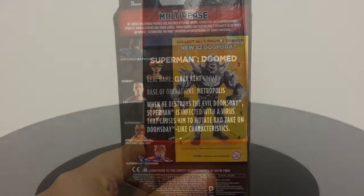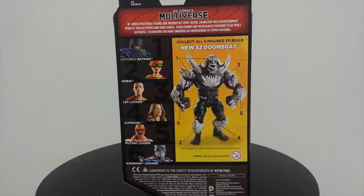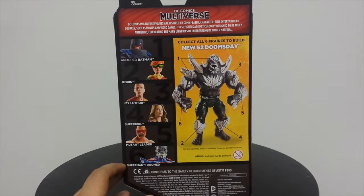Let's flip over to the back of the box. Here you can see the other figures in this wave: we have Armored Batman, Robin, and the Mutant Leader from the Dark Knight Returns graphic novel by Frank Miller. I'm just going to end up buying the pieces separately for that because I'm not a big collector of Batman stuff — I like Batman, it's just I collect a lot of Superman stuff and collecting Batman would just make everything a little bit more cramped in my room. Also I'm not a big fan of the Dark Knight Returns — I thought it was just okay. Also in this wave we have Prison Lex Luthor, Supergirl from the TV series, and this figure you're looking at right now.